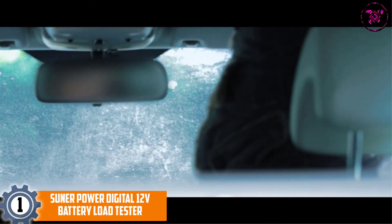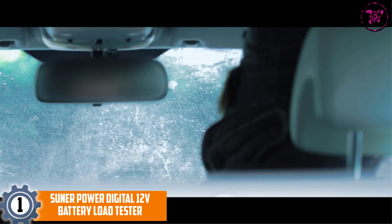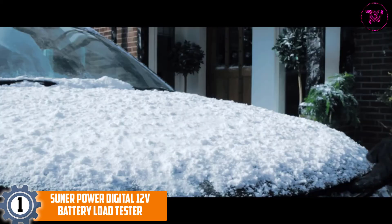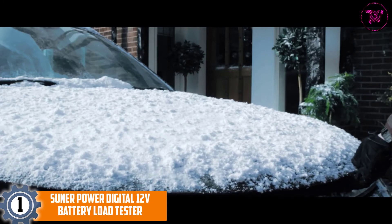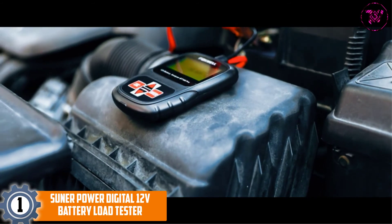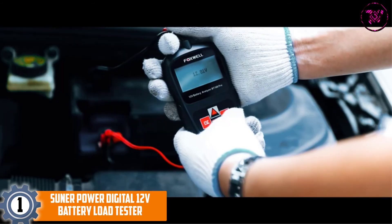At Number 1: the Sunner Power Digital 12V Battery Load Tester. One main reason to consider this tester is that it works on almost any 12-volt battery. It reliably and accurately tests gel, AGM, deep cycle, flood, and marine batteries.